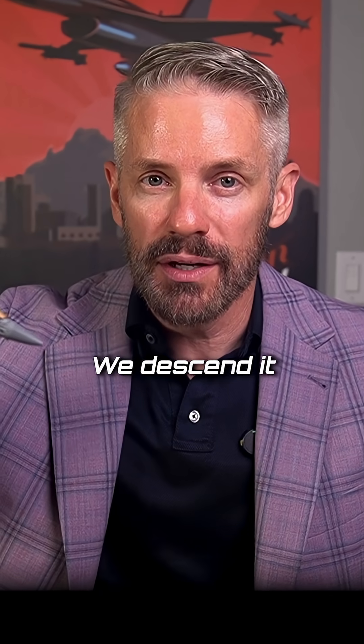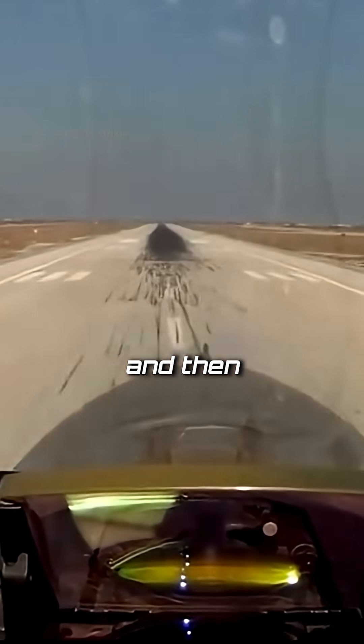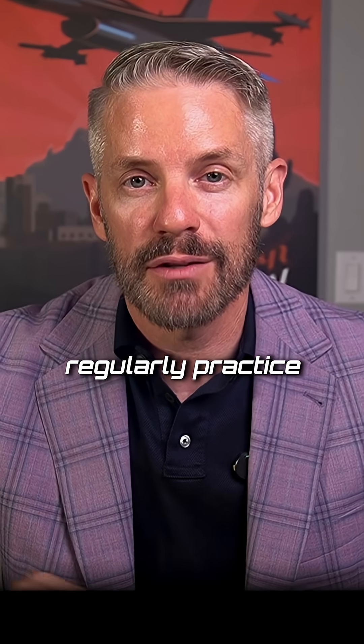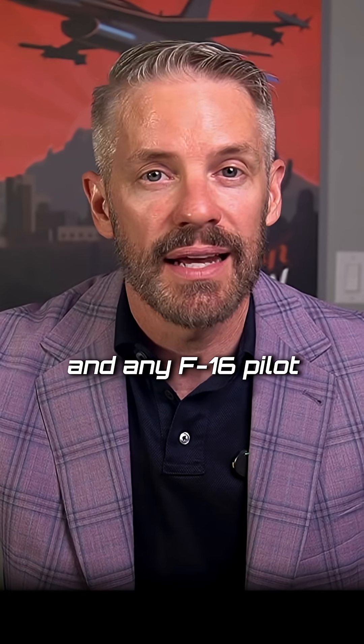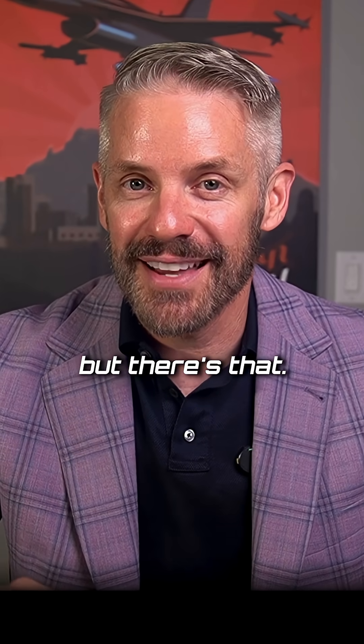For the F-16, we descend at about a three-degree angle, then we cut it in half just as we hit the overrun, then we flare it off and try to touch down about 500 feet down the runway. We do regularly practice HUD-out landings, and any F-16 pilot could land the jet without a HUD.